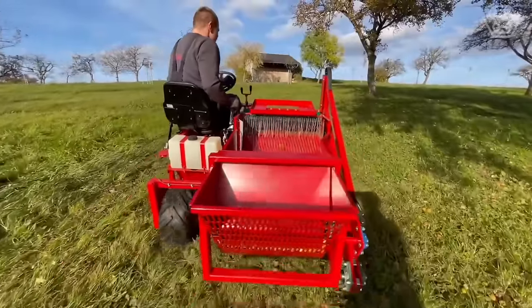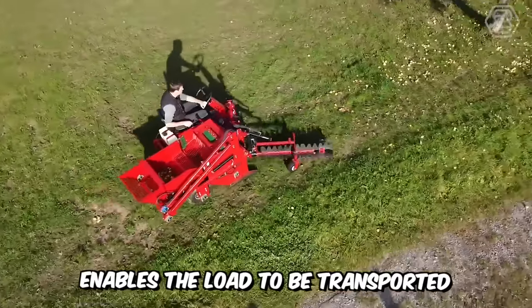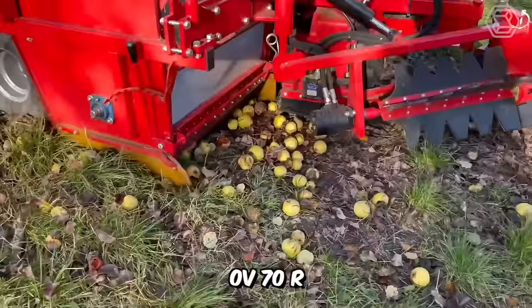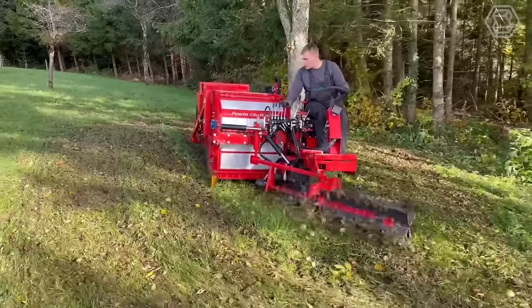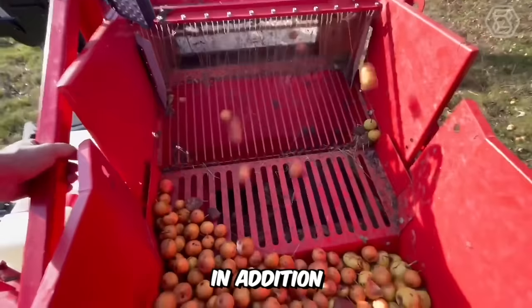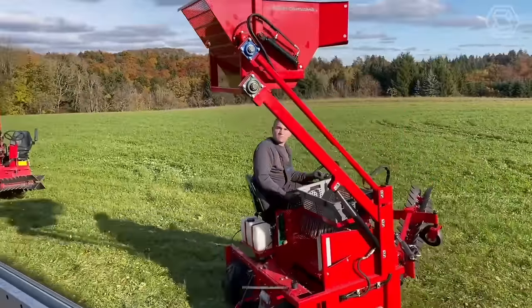The most compact top-loading harvesting machine is shown here. The Briggs & Stratton engine with 11.5 horsepower enables the load to be transported at speeds of up to 11 kilometers per hour. The OV70R with hydraulic steering has a drive with differential lock, indispensable on slopes up to 35 degrees. This harvesting machine is particularly suitable for farms and orchards with a medium density of trees. It can also be fitted with a number of attachments, such as a rotating nozzle, front brake, and hydraulic height adjustment.